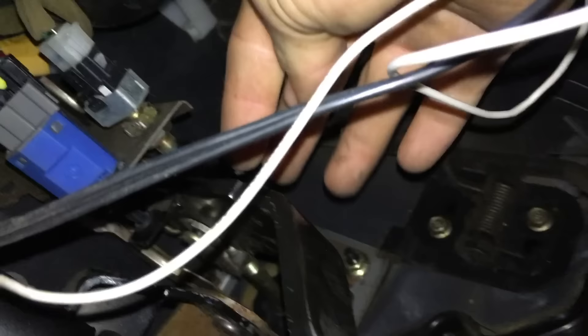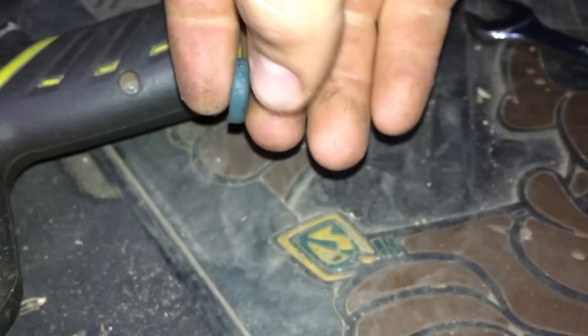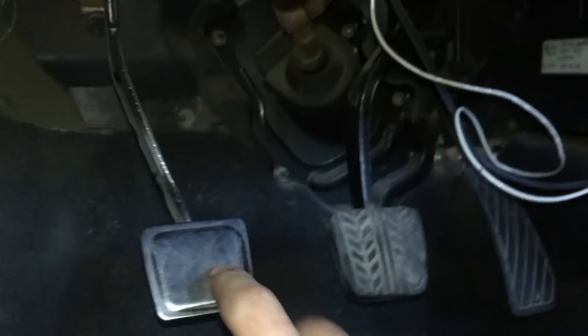Underneath the driver's side, down at the pedals, follow the brake pedal up to the top. You'll see the little switches — right at the point where the metal meets the switch, there's supposed to be a little rubber spacer in between. As you can see, that one's falling out. That tells the car that you're pressing down the brake even when you're not, and it won't let the cruise engage.